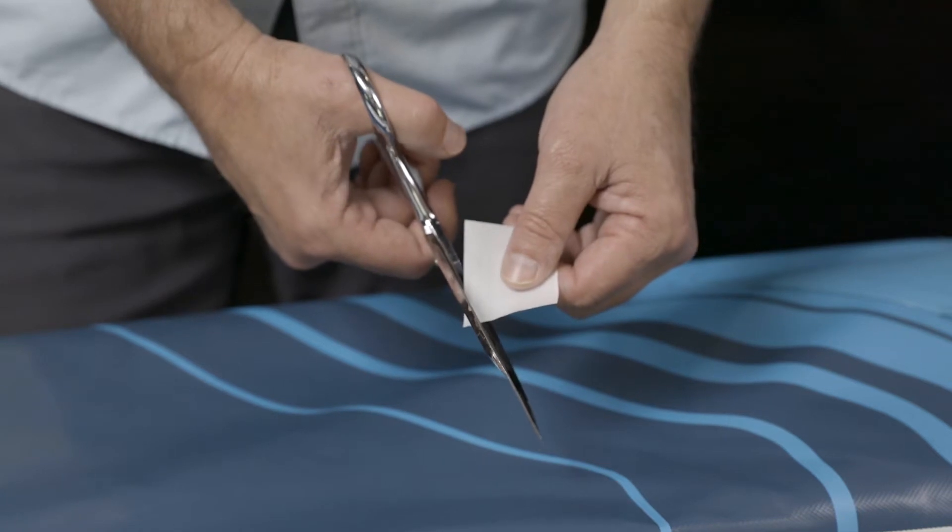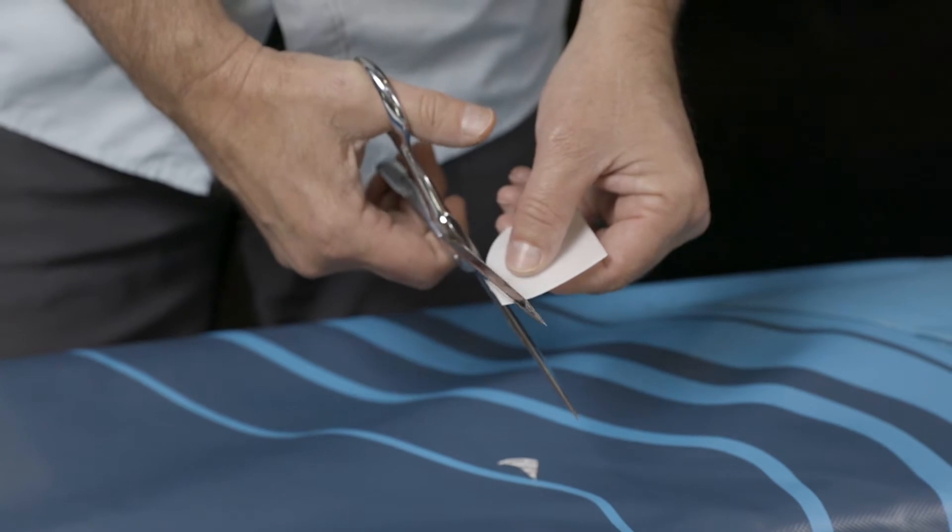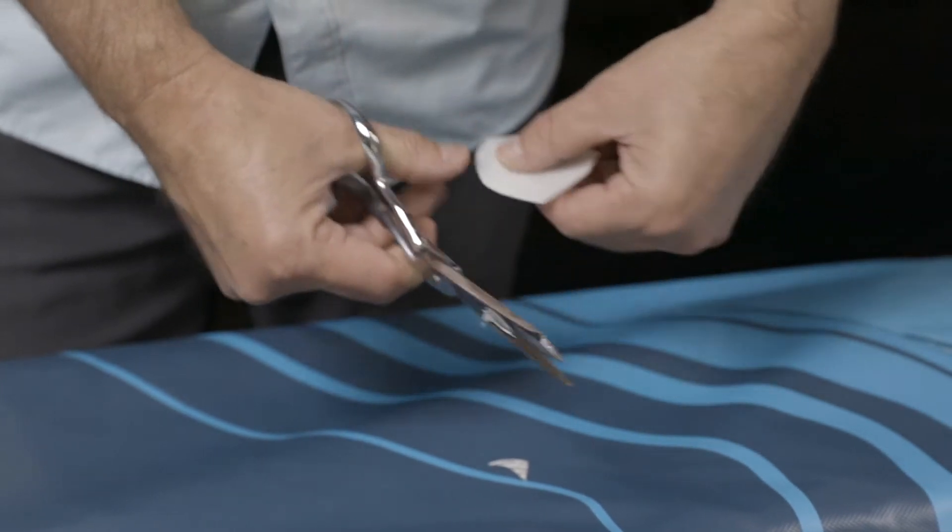The patch should cover at least one inch beyond the hole in every direction. Use scissors to round out the corners of the patch, eliminating corners that can peel up.